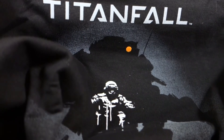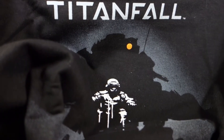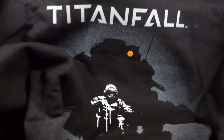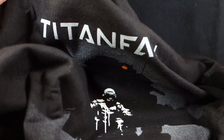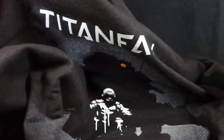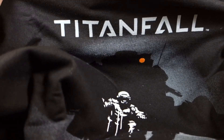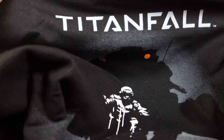Next up is our requisite t-shirt, and it is a Titanfall shirt. Pretty cool looking — I like the style of it. You get the pilot there and just a silhouette of the robot. Unfortunately, unless I download this game for my computer, I'm probably never going to play it because I'm not going to get an Xbox One. I've heard some people say this is a really cool game and some people say it was overhyped, but still a very cool shirt design.